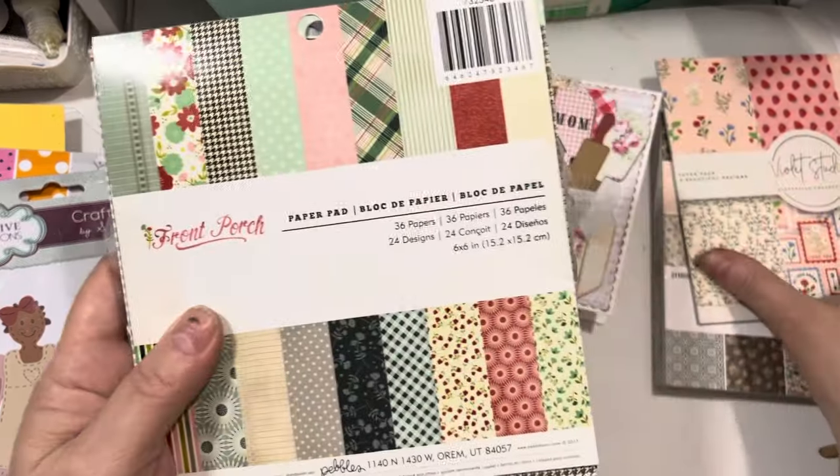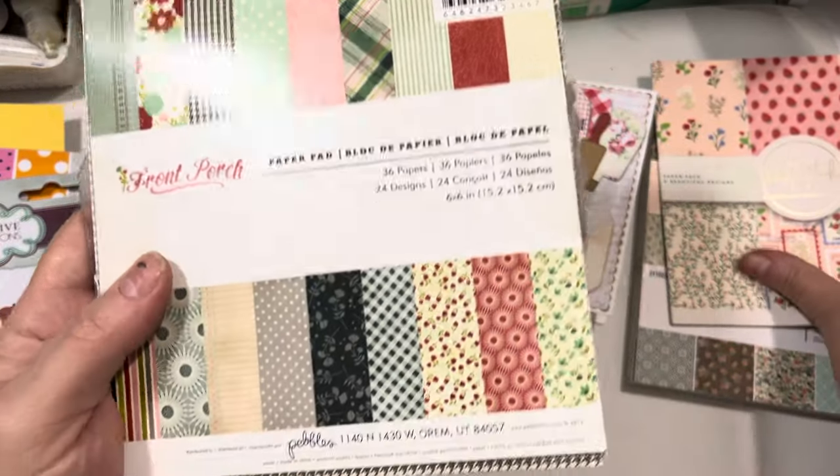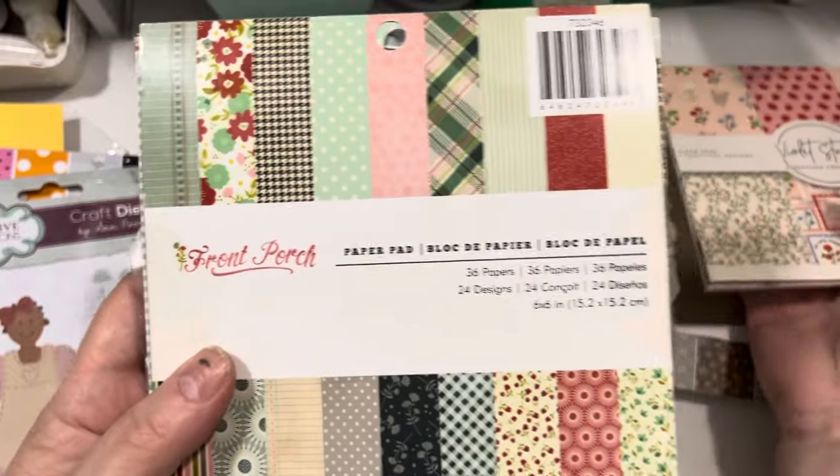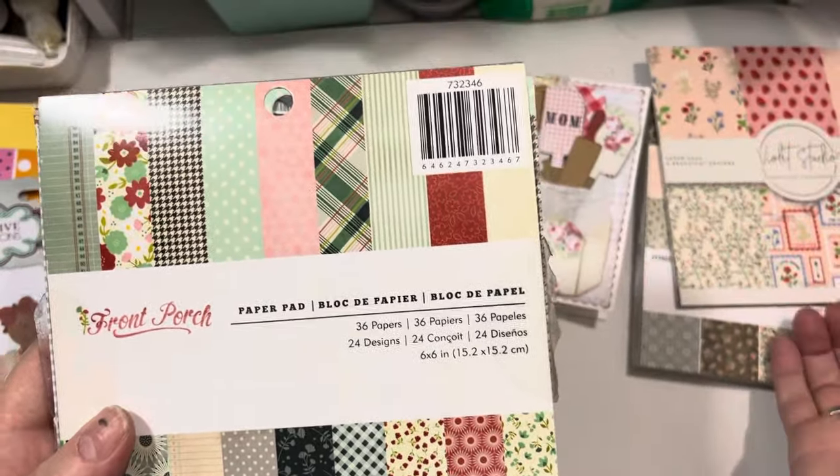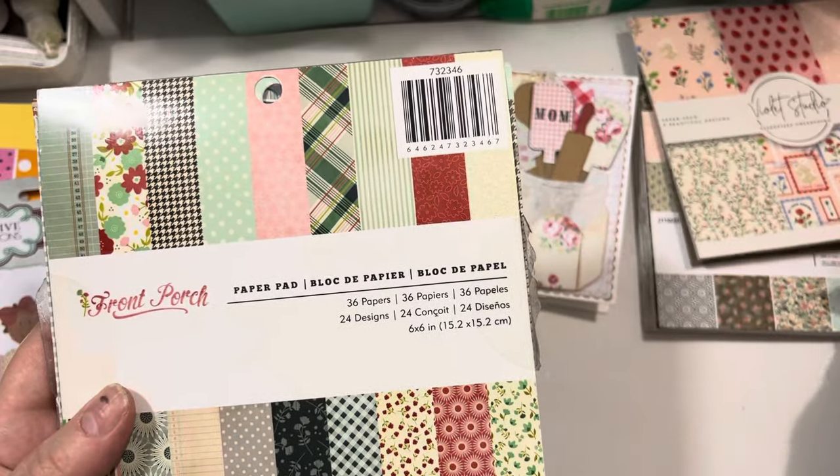The other things I used to create the projects I'm going to show you: I used this Pebbles Front Porch paper pad. I love this paper — I wish I would have bought more than one copy of this paper pad when it was out.